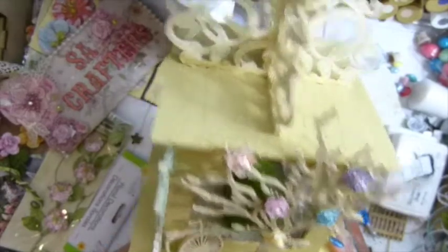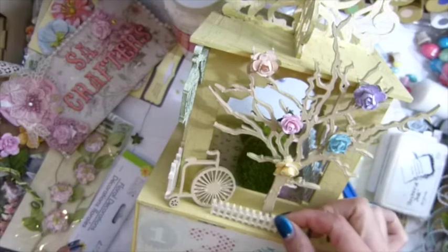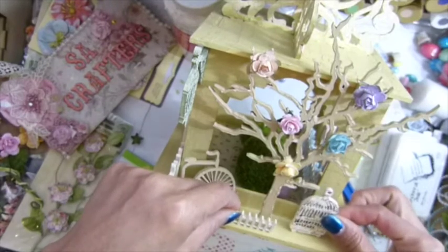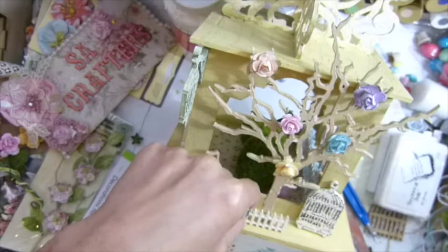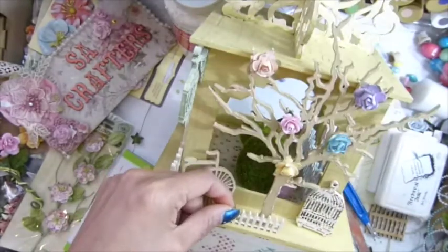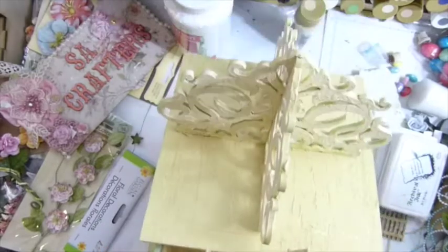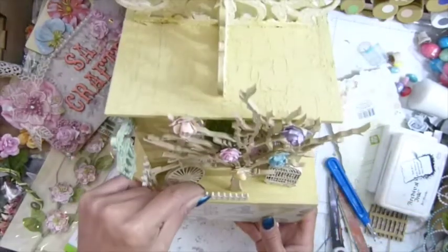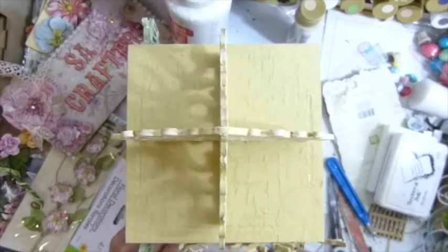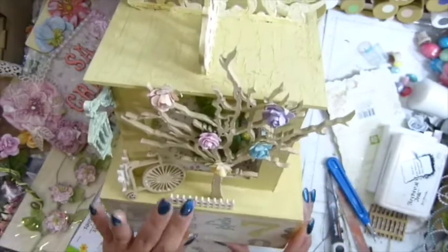Hi guys, I'm back. I'm gonna put my fence right there. I'm thinking about using the birdcage — yeah, I should use the birdcage right there. The fence is gonna be right there, I think it'll be really cute, a little bit further away from the tree.